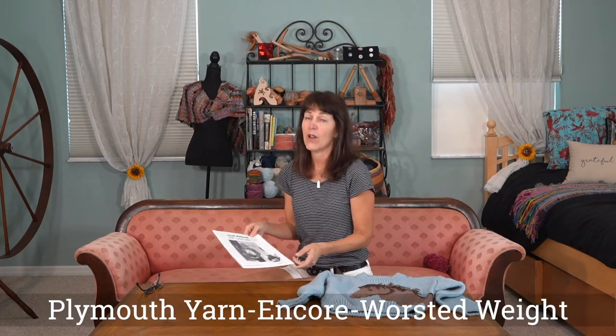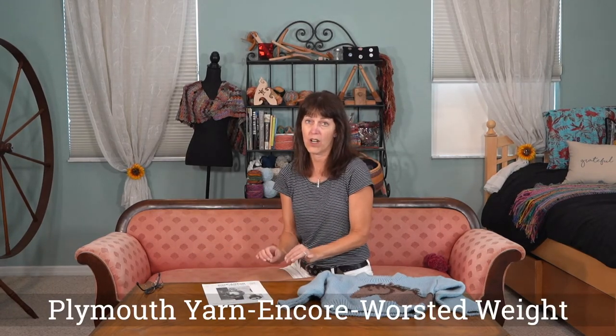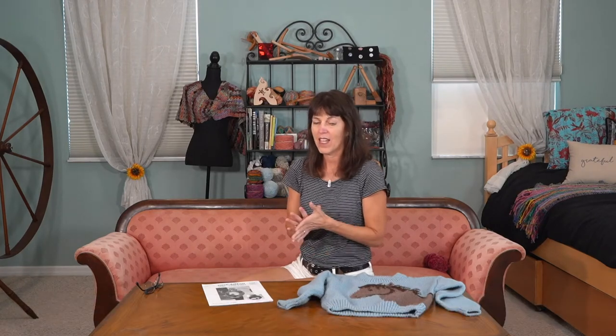I made it with Plymouth yarn Encore worsted weight. It's 75% acrylic and 25% wool, and what that does is make it very soft, very comfortable, very durable, and you can machine wash it and dry it.